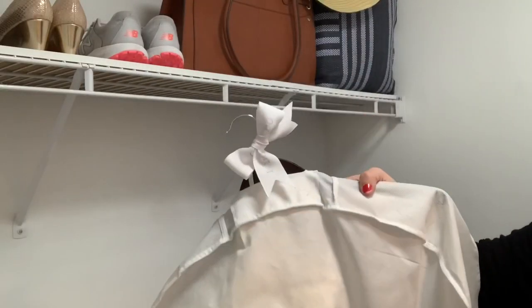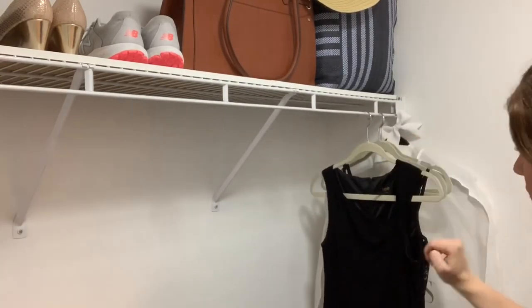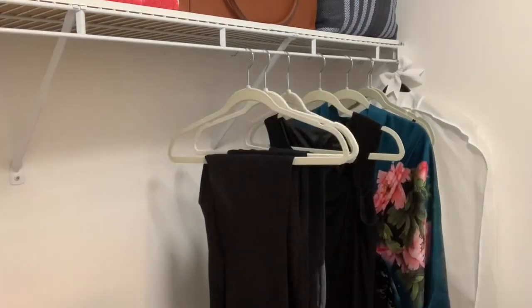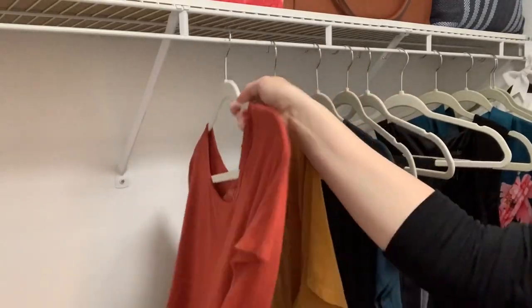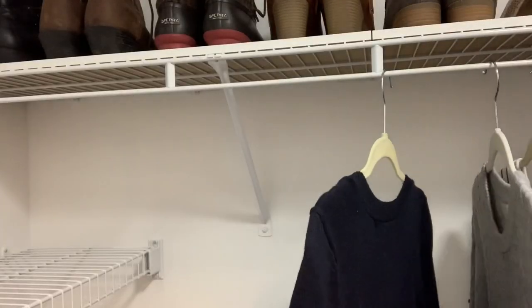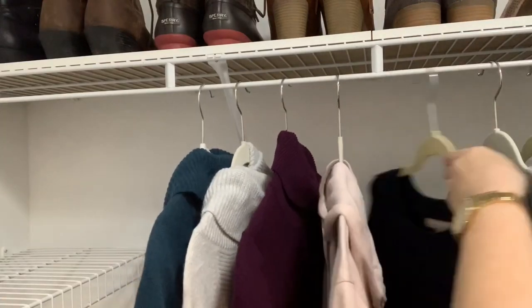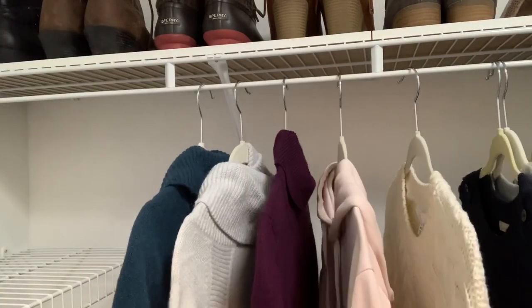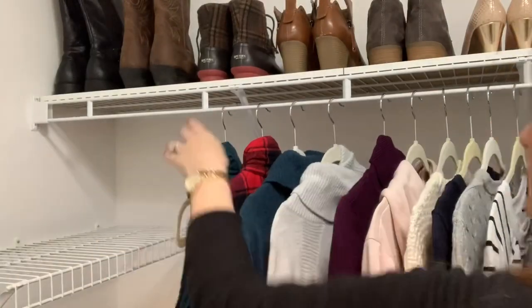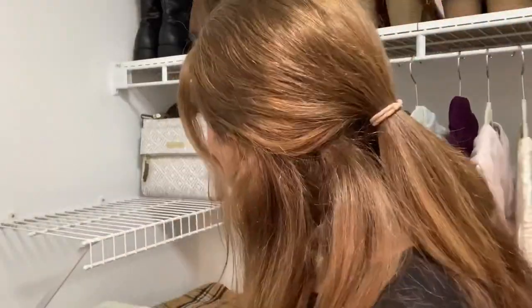I wish I could have filmed when I created my fall and winter capsule wardrobe for you guys, but I hadn't even started my channel yet. I do have a fall and winter capsule wardrobe, which is why I didn't have to do any clothes decluttering, and it makes all the difference in the world. I love having a capsule wardrobe because I always have something to wear. If you guys haven't done it, there are plenty of videos on YouTube—I would highly recommend looking up capsule wardrobe and getting that started.